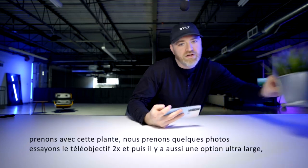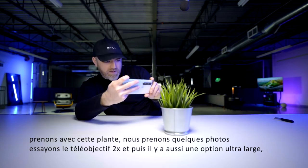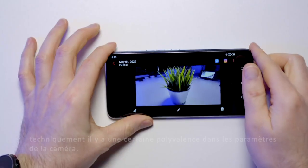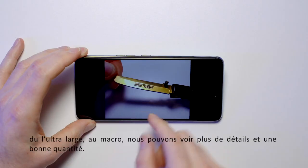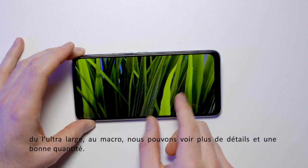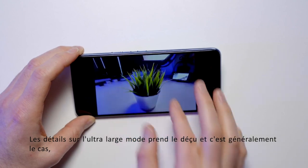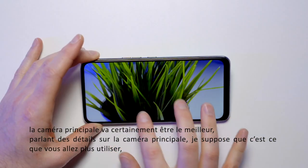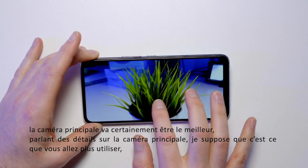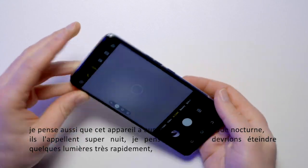We got the trusty plant. We snap that photo, let's try the 2X telephoto. And then there's also an ultra-wide — pop that one off real quick. Definitely some versatility in the camera department from ultra-wide to macro. We can pull a fair amount of detail just there alone. Detail on the ultra-wide takes a hit, but that's usually the case. The main camera is gonna be the best performer — certainly when it comes to detail, that's the one you're gonna wanna be using. I think this device also has some sort of night mode in it.